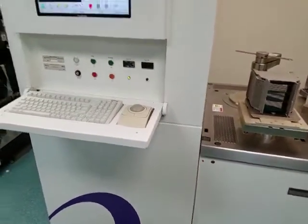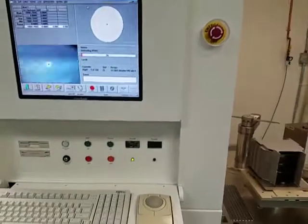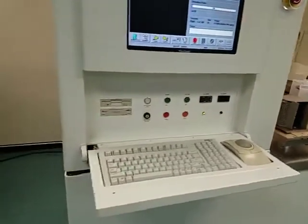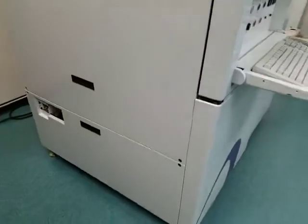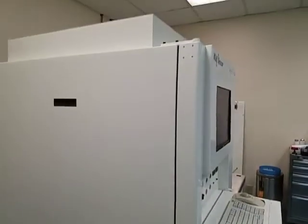Jazz drive, USB drive, and DVD drive are included. Computer was upgraded to Windows XP. All the circuitry was verified, working or repaired.